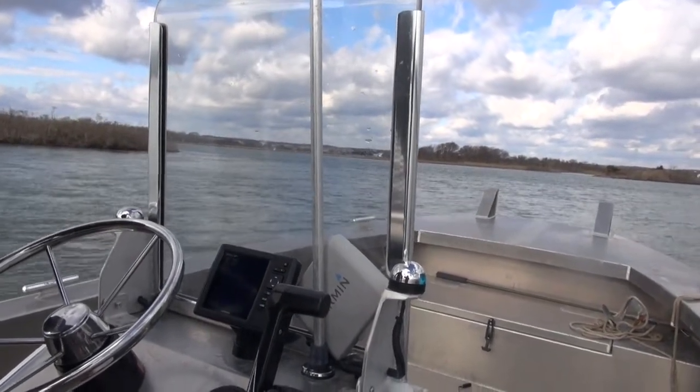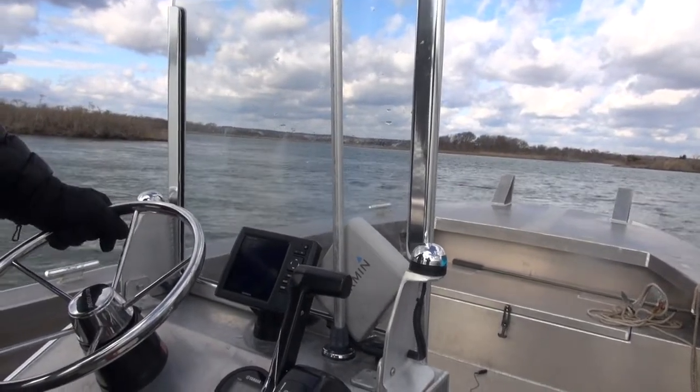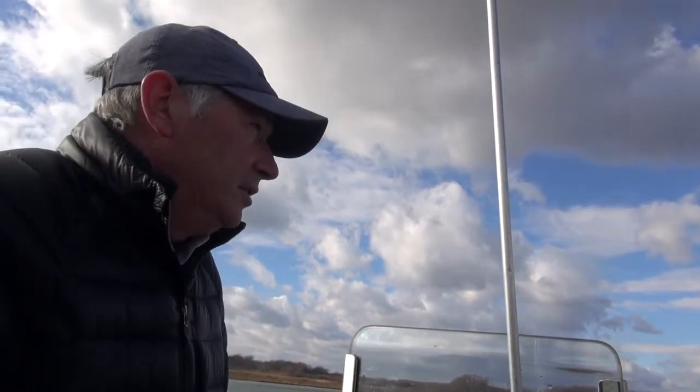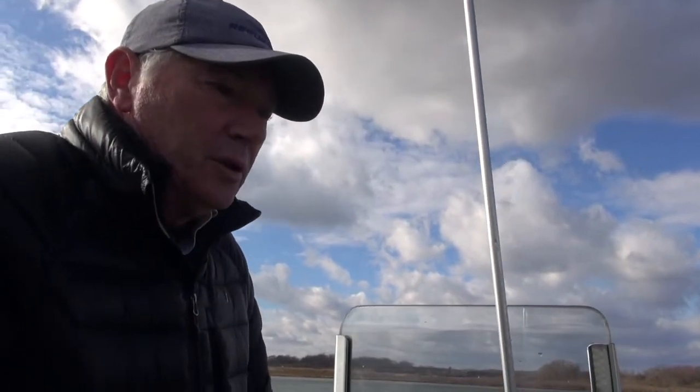This was all dredged to a depth of eight feet two years ago. Here it's essentially a volume job — they know what they've got. They've dredged this before and they know it's all good sand. It's good nourishment for the beaches, so it came from the beach and it'll go right back onto the beach.